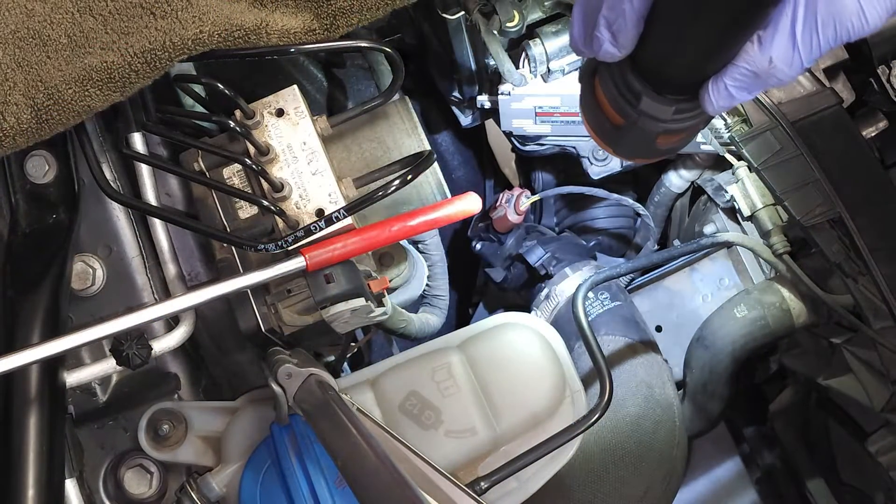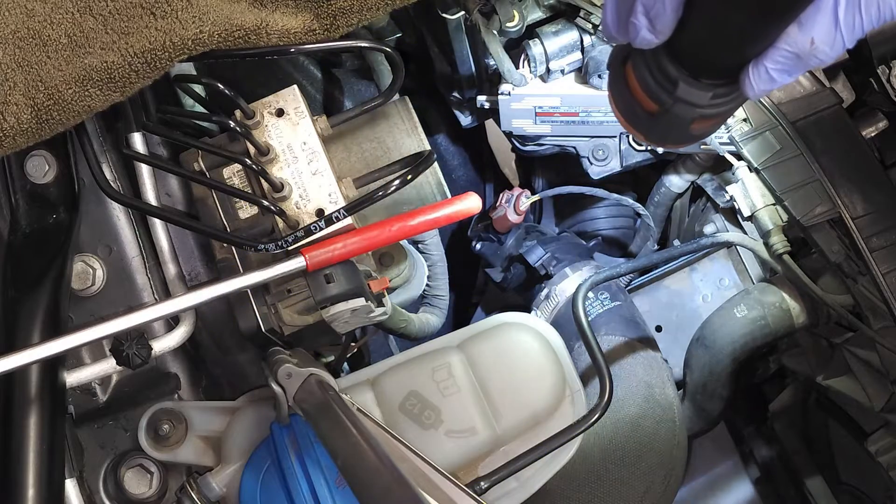Your sensor is located right there on the driver's side — you can see the red connector.